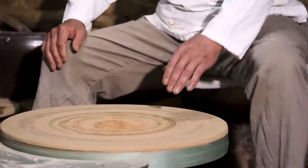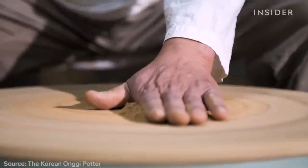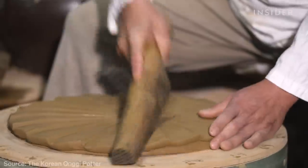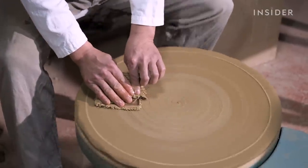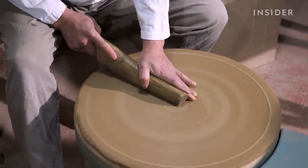First, he puts down a fine powder of clay to prevent the pot from sticking to the wheel. He pounds the clay with a wooden tool called the bang-mang-yi, making sure to remove all of the air bubbles. He presses a cloth to even out the clay, and uses the bang-mang-yi again.